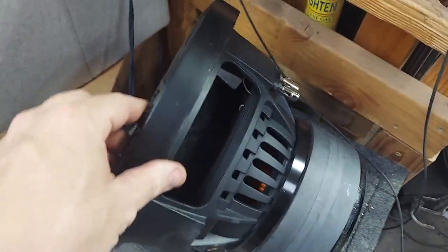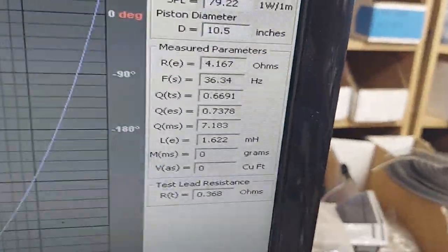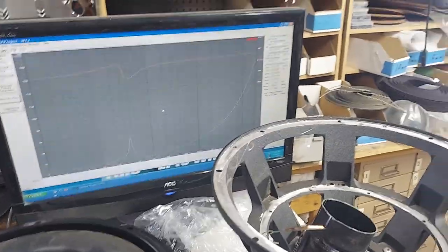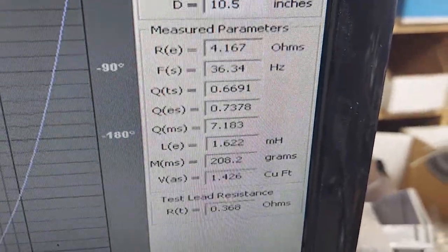Pretty standard as suspected — this is the initial sweep. FS is about 36 hertz. Let's go ahead and find the VAS — pretty small, coming in at 1.4. So there are the parameters.